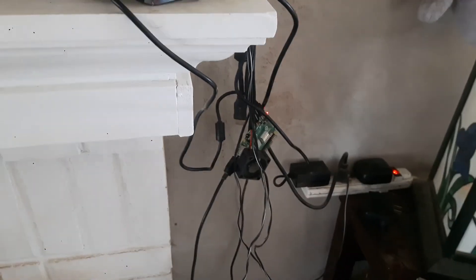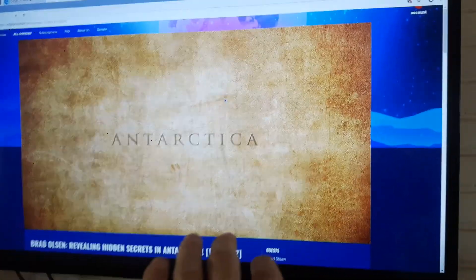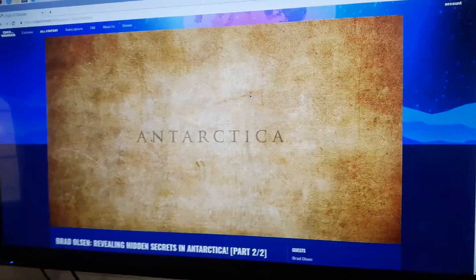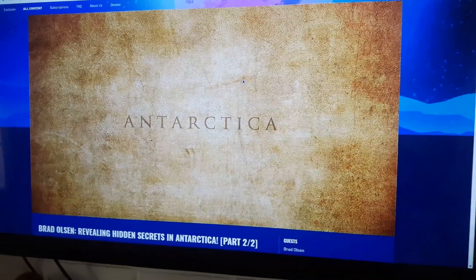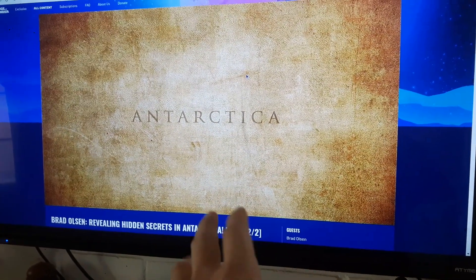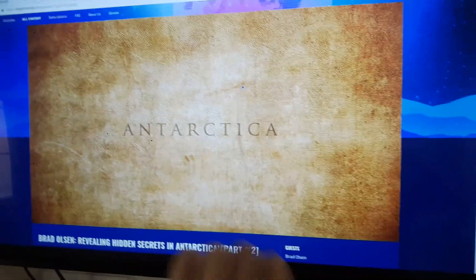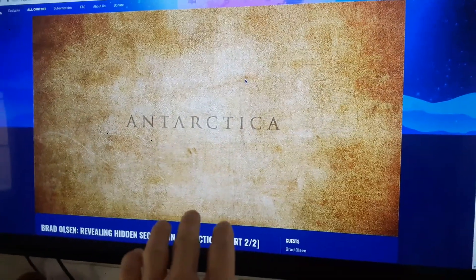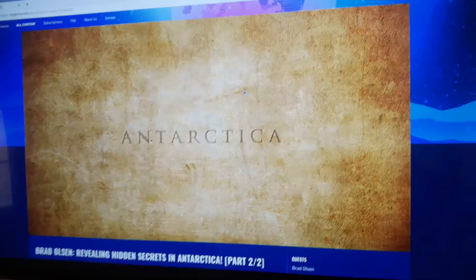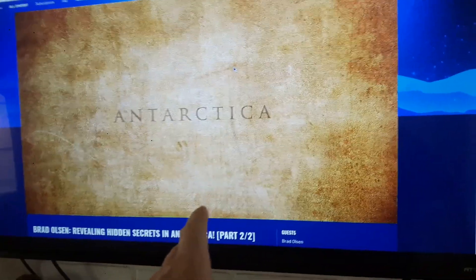Now let's get into the issues with the Raspberry Pi 4 screen-wise. They say every Raspberry Pi is tested out of the factory using Raspbian — I believe it's called Raspberry Pi OS Buster. NOOBS will download that version. I just flashed the operating system to a Class 10 SD card, which shouldn't have any problems, but the issue I had was at first boot.